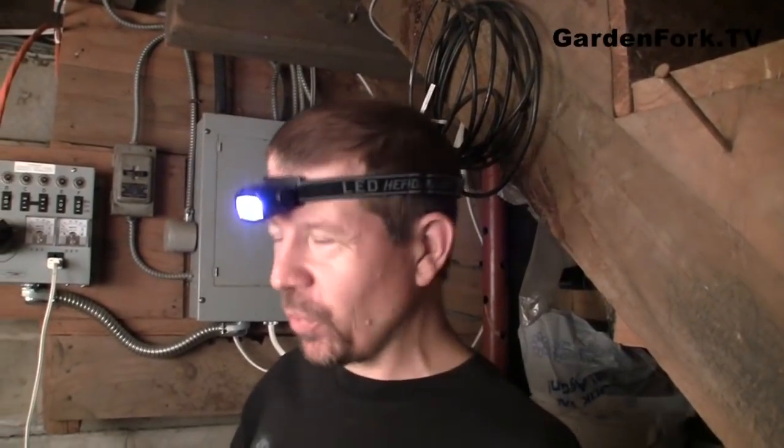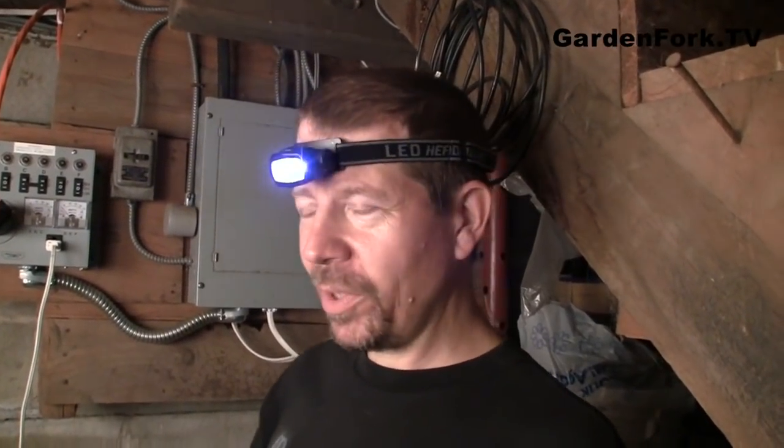You might not want to be running your generator 24/7. We turn it on, run the furnace, run the refrigerator, and all that. Then sometimes when we read, we just have a little headlamp on instead of having the generator running. We look like dorks, but it works.